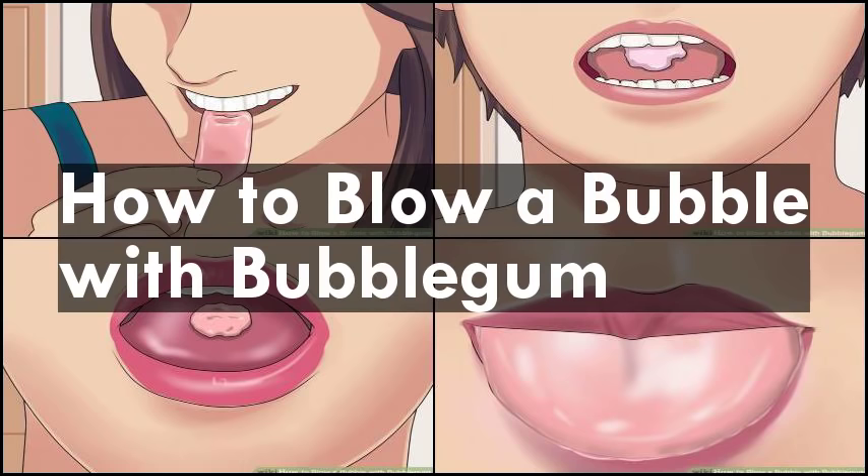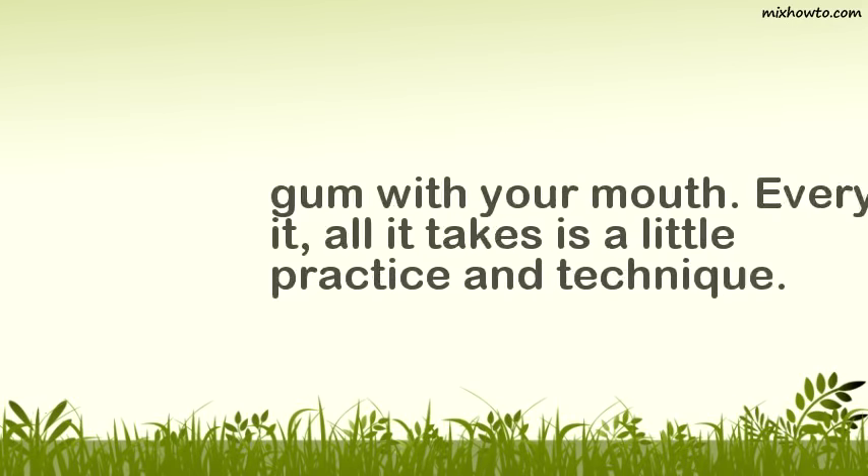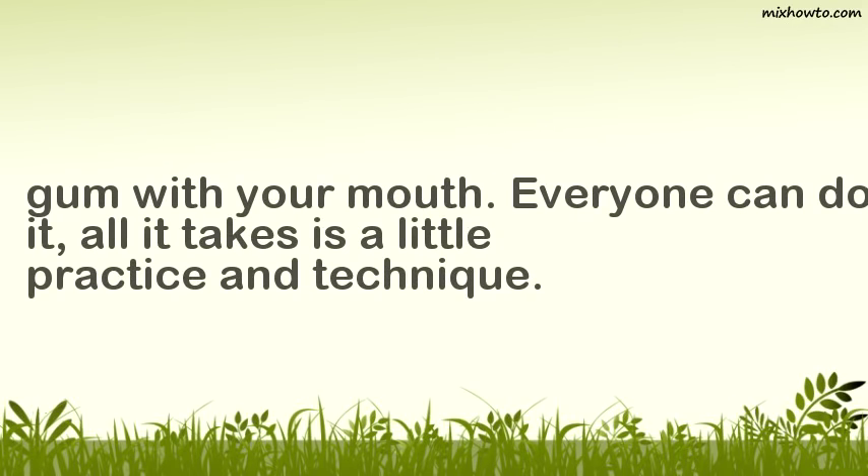How to blow a bubble with bubblegum. Blowing bubbles with bubblegum is a favorite pastime for kids and kids at heart alike. It can make the act of chewing gum into a whole lot of fun. Blowing bubbles isn't that hard — the key to success lies in learning the proper breathing technique and how to manipulate the gum with your mouth. Everyone can do it; all it takes is a little practice and technique.